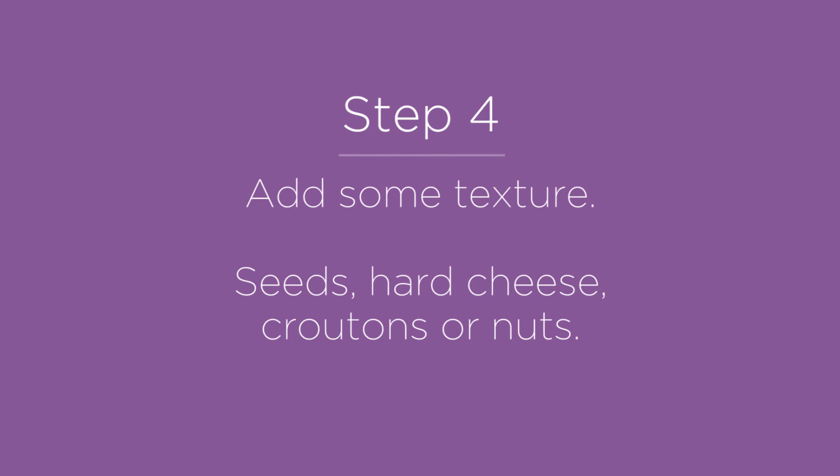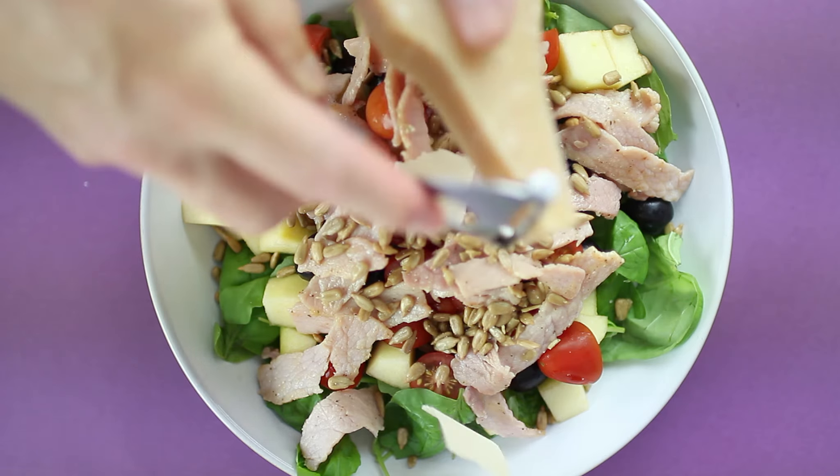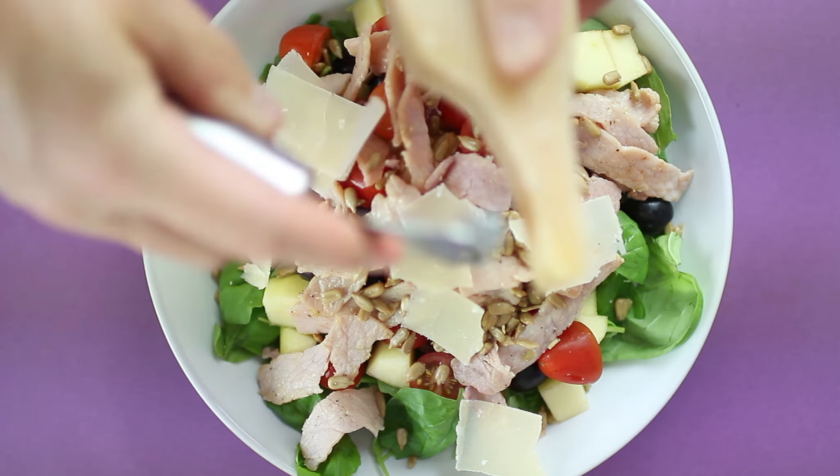Eating a lot of the same thing can be really boring, so now we're going to add some texture. Seeds, hard cheeses, baked croutons or nuts are all great options.